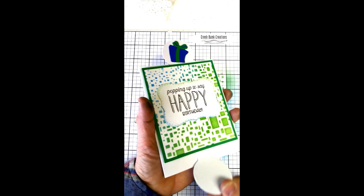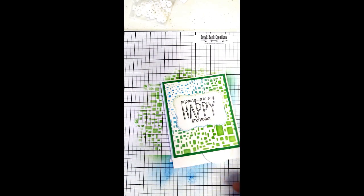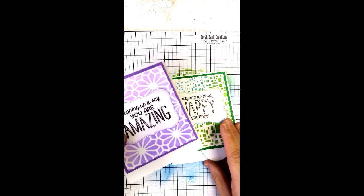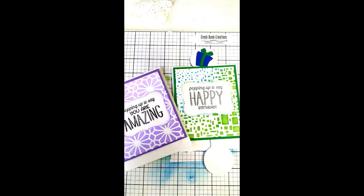Ladies and gentlemen, that is how you make the pull-push card. I hope you've enjoyed this presentation. You can find the products on our website at www.creekbankcreations.com. If you're at a show in the spring of 2020, you can come and make a card with us. Thanks so much.